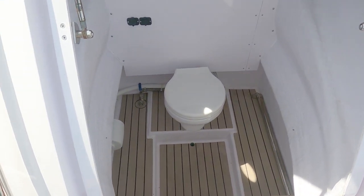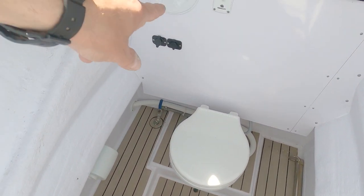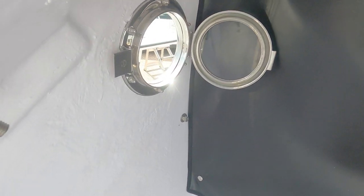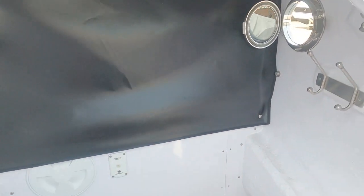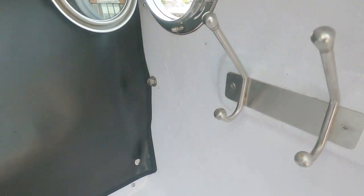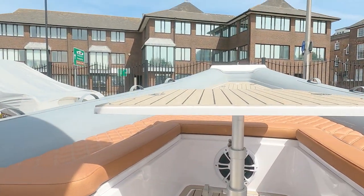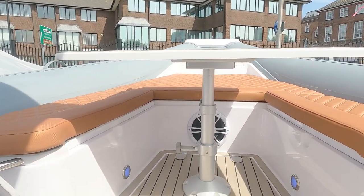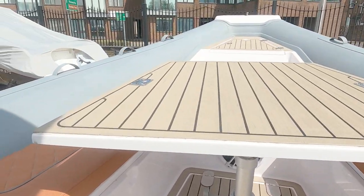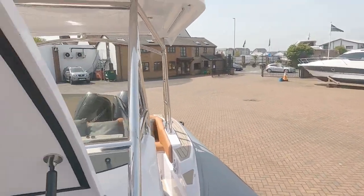Also quite nice on this vessel is that under here we have a heads hidden away — a pump-action loo, a couple of charging points, two opening port lights. This can also act as a dry locker, so you can put your wetsuits and bits and pieces in here. If you're brave enough to use the loo while under way, there's a view — but it's just nice to have a heads on a RIB, as a lot of the time you don't get that.